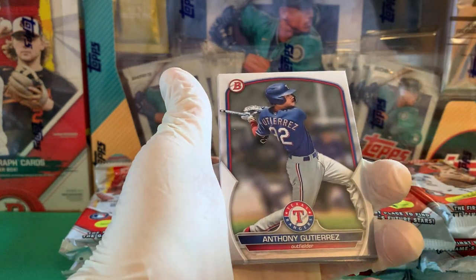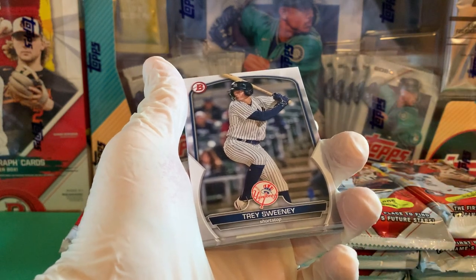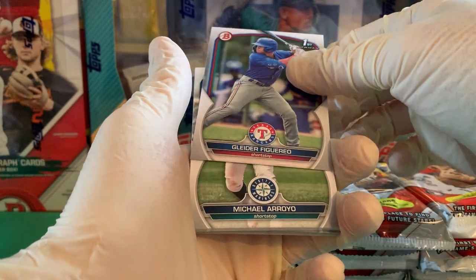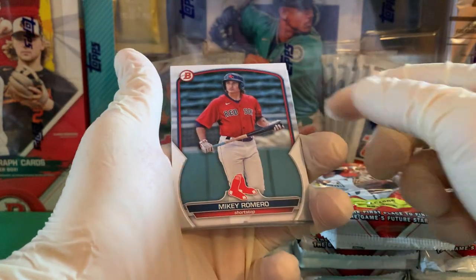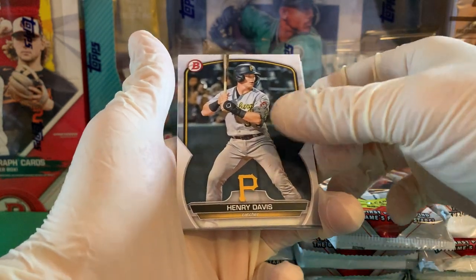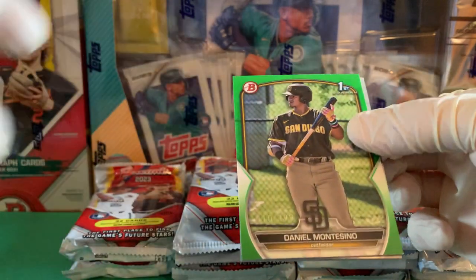We will be putting this set together — we have Vault X binder pages on the way. Starting on our prospects, I recognize Trey Sweeney. We've got Bowman First cards: Angel Genoa, Glider Figueroa, Michael Arroyo, Wilbur Sanchez, Mikey Romero — I was a big fan of him in Bowman Draft — Henry Davis, and Jose Perrazzo.